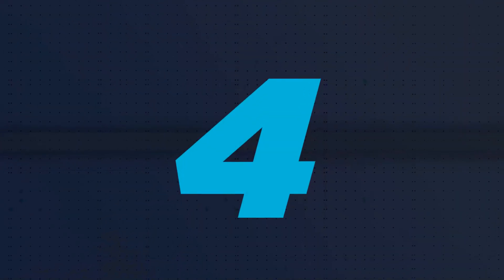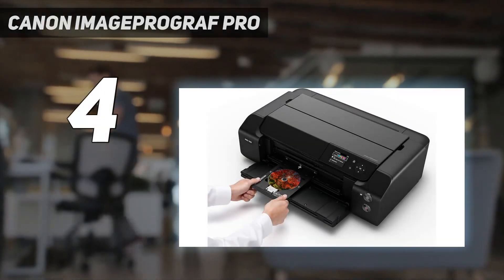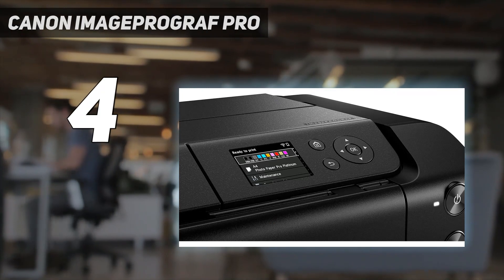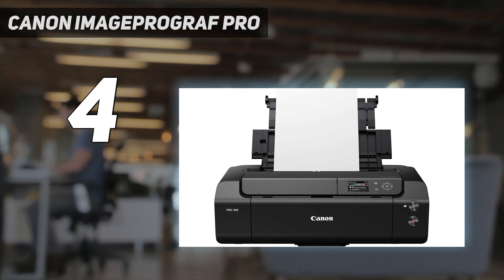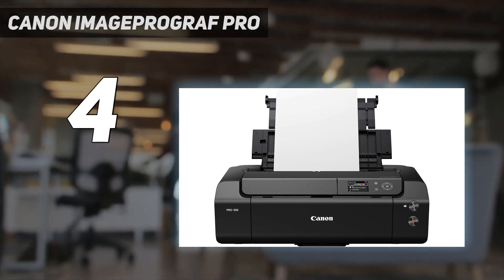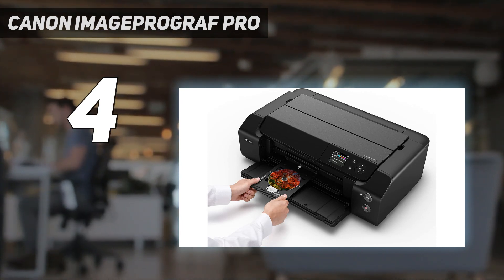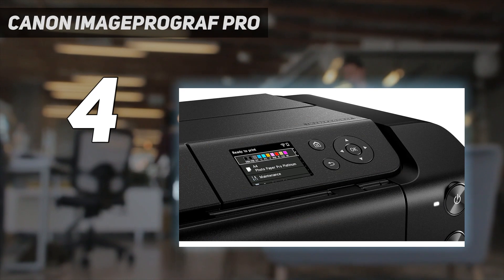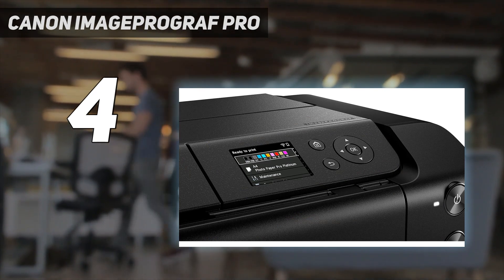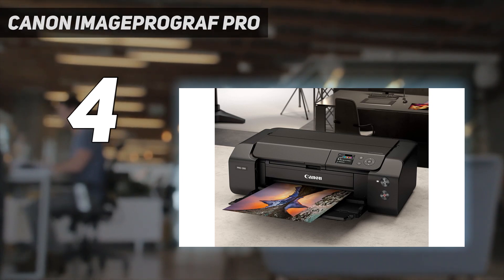Coming in at number 4: the Canon ImageProGraph Pro 300. If you're looking specifically to print photos and want the best print quality, this professional-grade photo printer produces incredibly detailed, vibrant, and color-accurate photos. It supports borderless printing in paper sizes up to 13 inches by 19 inches. It uses nine ink cartridges, some of which are photo cartridges that work only on glossy photo paper.